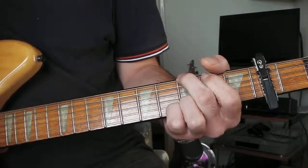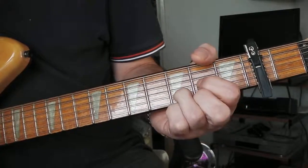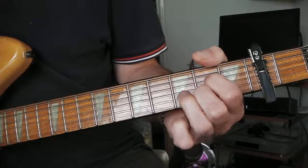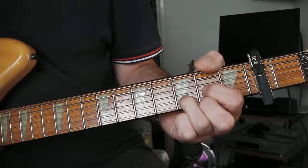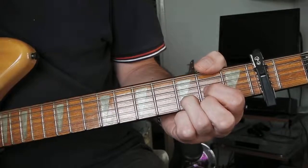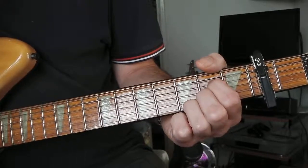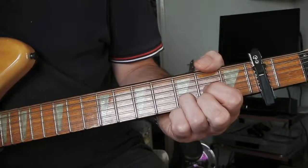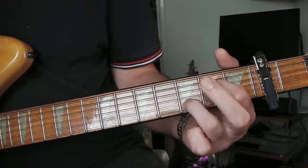So anyway it leads to the chorus. The first chorus which is just the same two chords as the start, which is D and the A — whatever it's called. Then he does that sort of suspended chord.